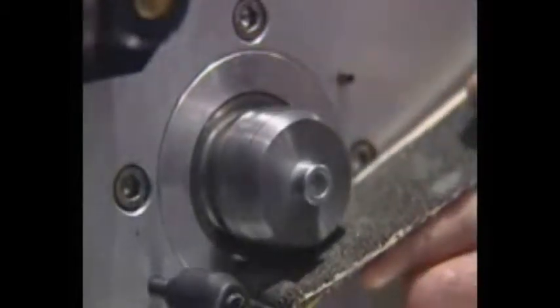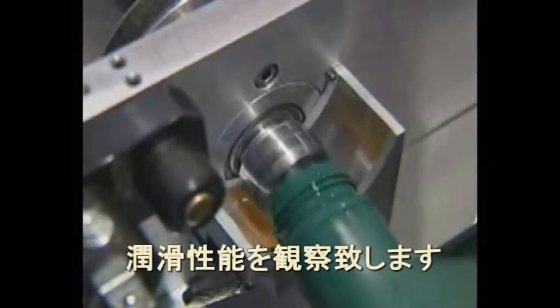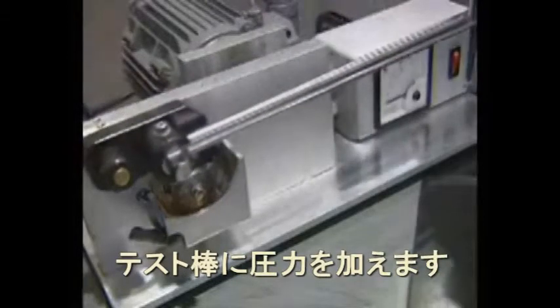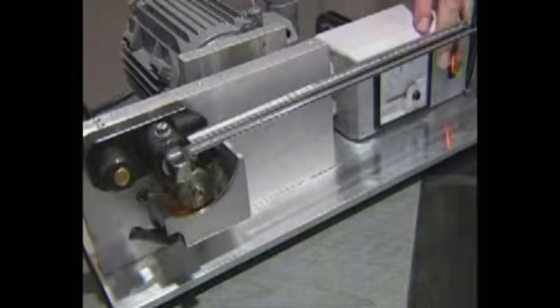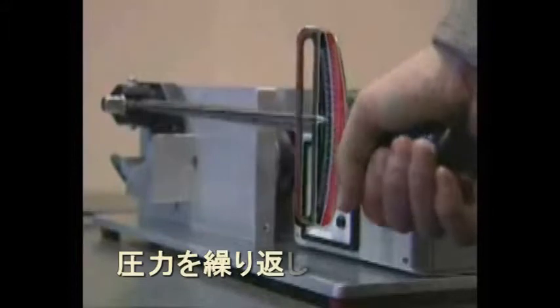Here we are taking off the first layer in order to make it clean. Add high quality synthetic motor oil as you usually do. Turn it on. Both friction surfaces are now under oil. Pressing the dynamometer, we are imitating metal friction in your engine as well as in any kind of machine.